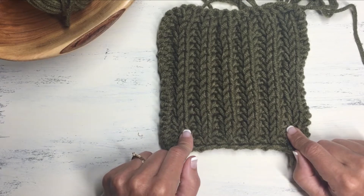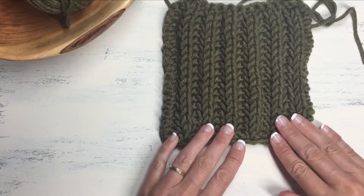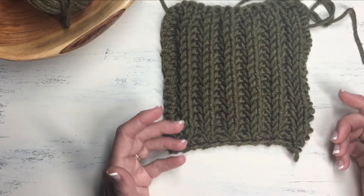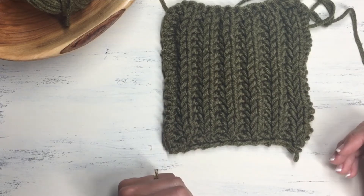One other thing that I love about this stitch is that it's completely reversible. The back side and the front side look completely the same, which makes it a great choice for a scarf or baby blanket where you can always see both sides of the fabric.